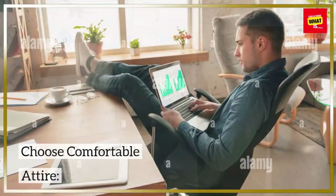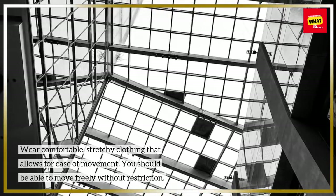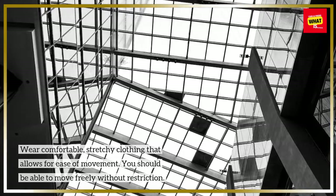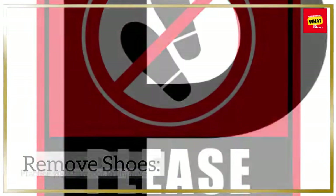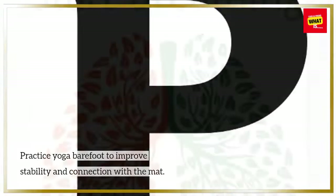Wear comfortable clothing. Choose comfortable, stretchy attire that allows for ease of movement — you should be able to move freely without restriction. Practice yoga barefoot to improve stability and connection with the mat.